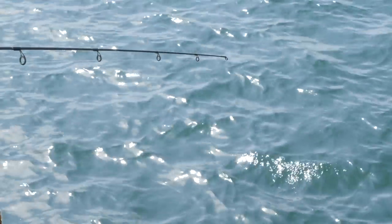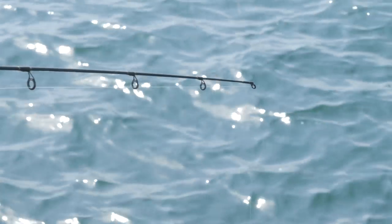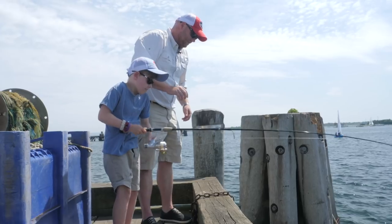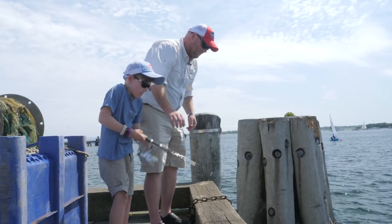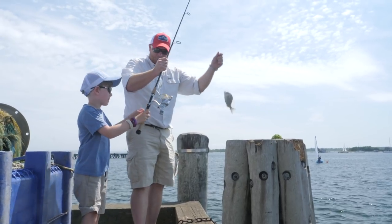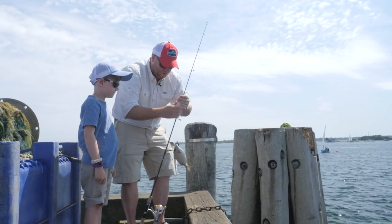Max, I think you're getting a nibble. Set the hook and see what happens — give it a jerk, give it a jerk. You got one, reel him in! Good job. So this fish is called the porgy.